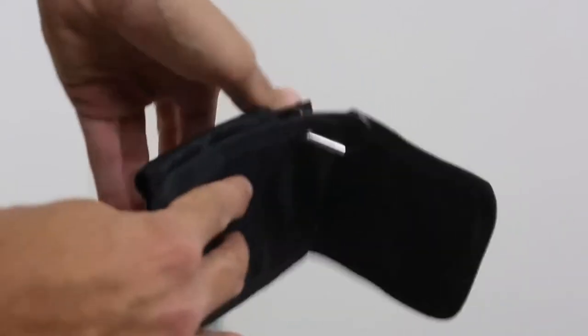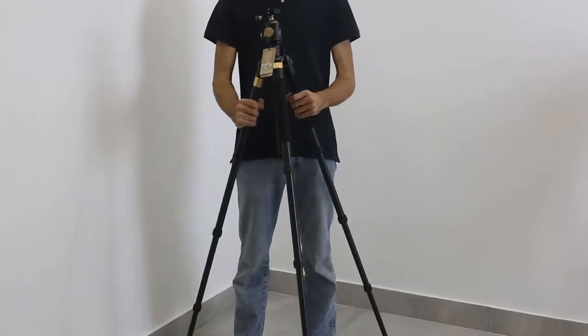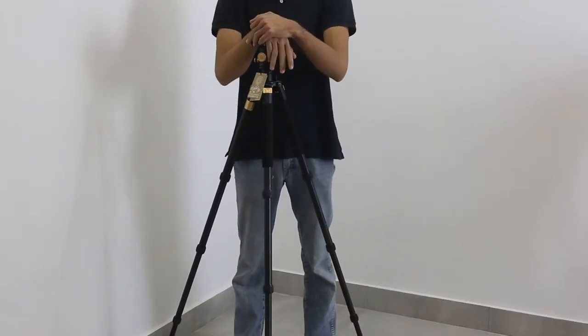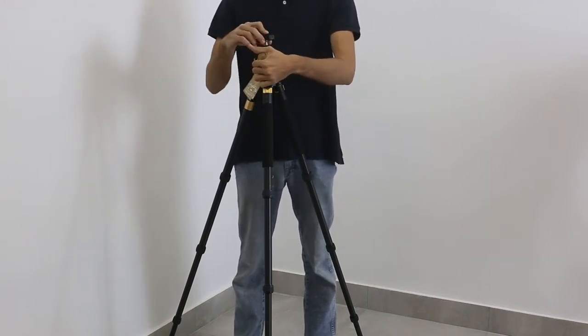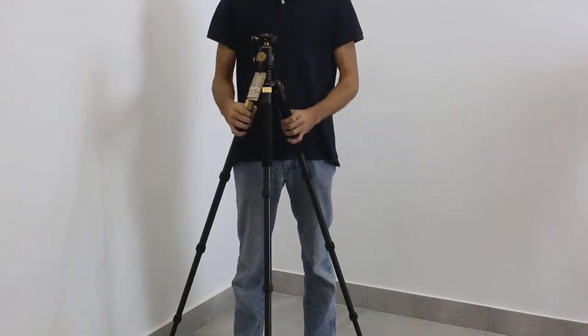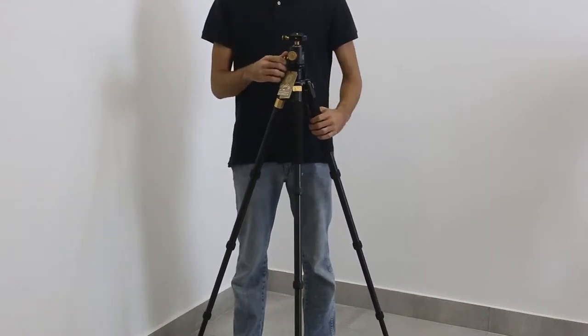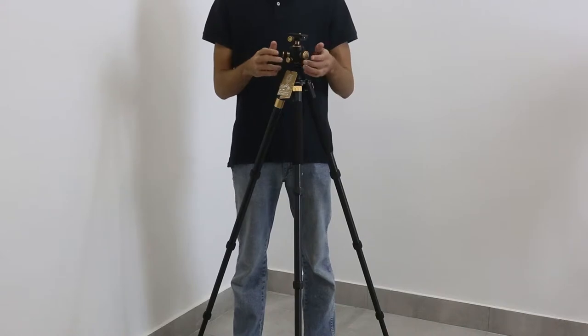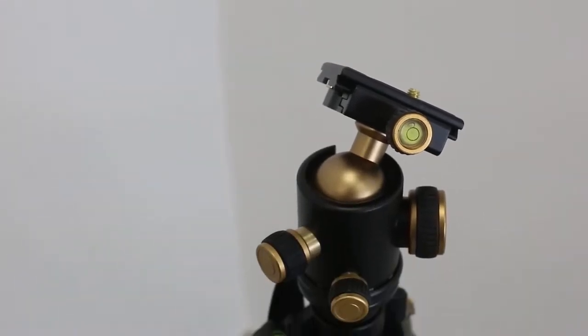I don't like this system — I am much more inclined to something like what Vanguard has — but compared to the price and the maximum loading of 15kg, with this tripod's weight of 1.95kg, this is extremely good. The highest point of this tripod is 1.66m.